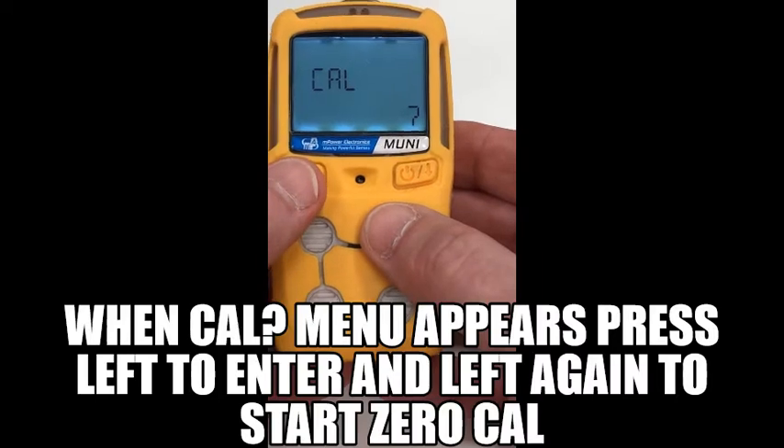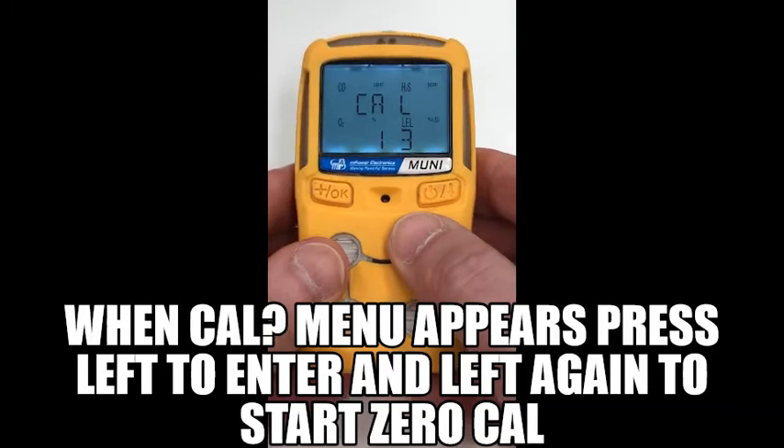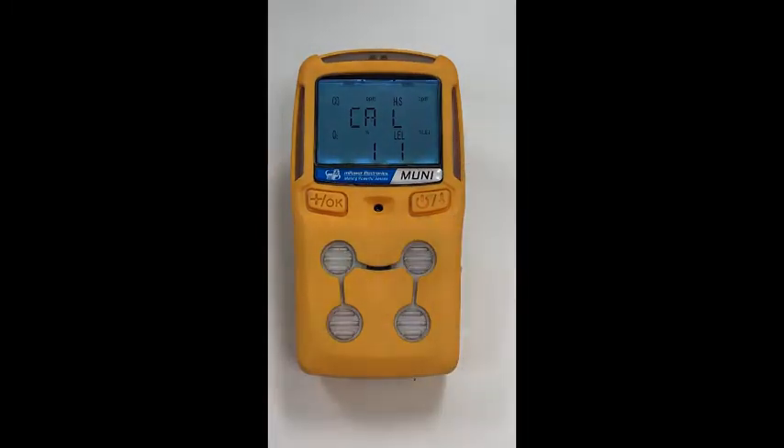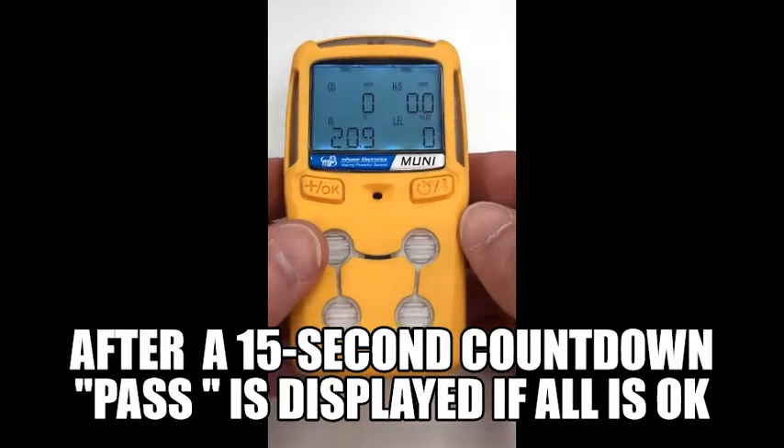When the CAL menu appears, press left to enter and left again to start the zero calibration. At this point, make sure the unit is equilibrated to clean ambient air. After a 15-second countdown, pass is displayed if all sensors are zeroed correctly.